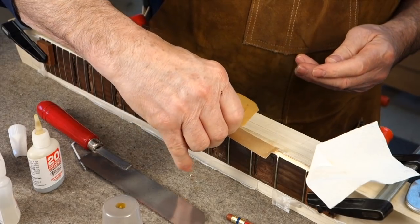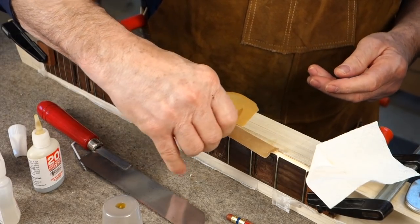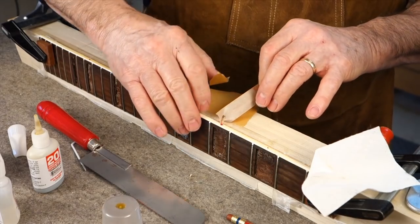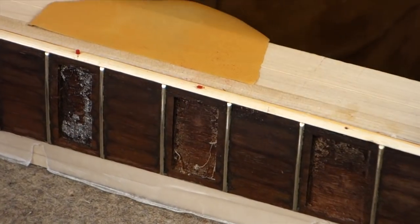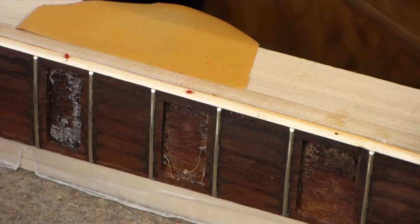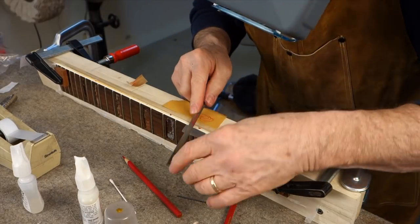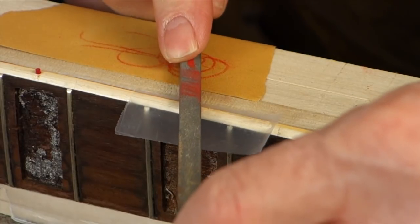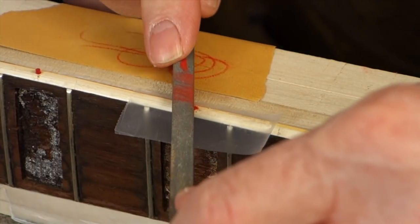I'll sand it first with that 320 and then get the tape off as quick as I can so it doesn't stick too much to the super glue. Next, I'm going to punch a hole in a piece of cellophane tape that's only two thousandths of an inch thick and get even closer with the really smooth side of my nut and saddle file.